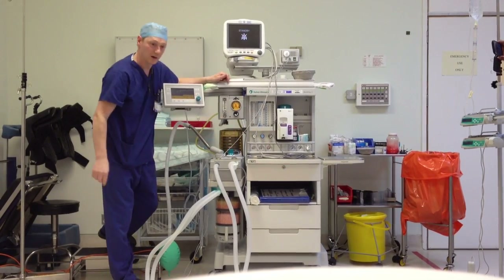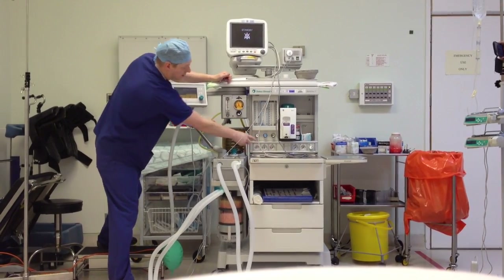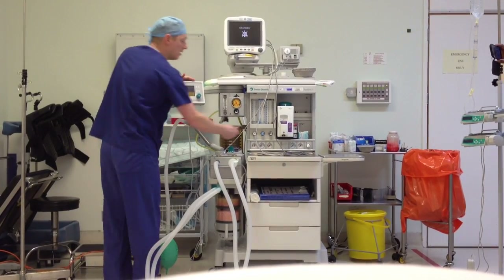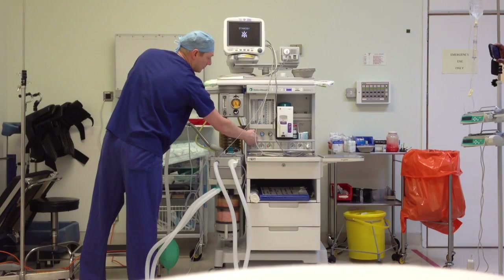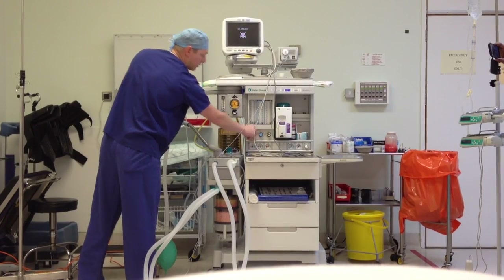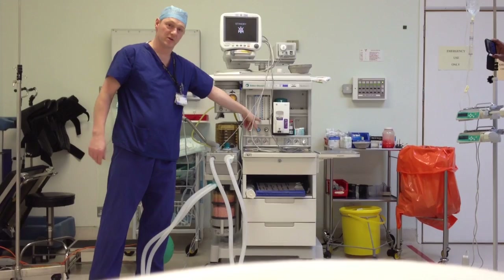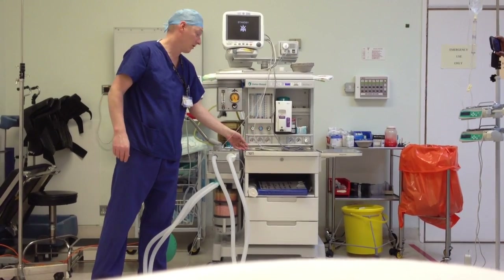So we've got nitrous and oxygen going, and oxygen is displayed on the pressure gauge. Then you turn off your oxygen, and because of your hypoxia guard, your nitrous automatically switches off as well.